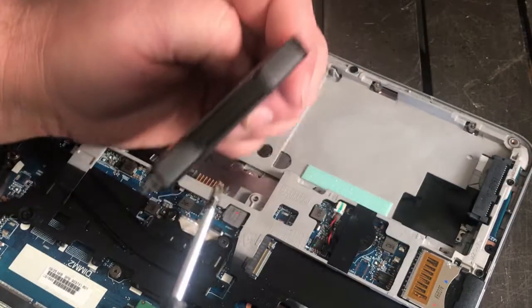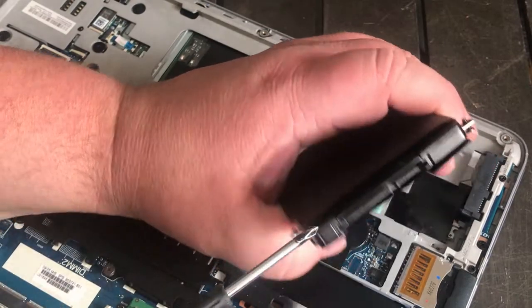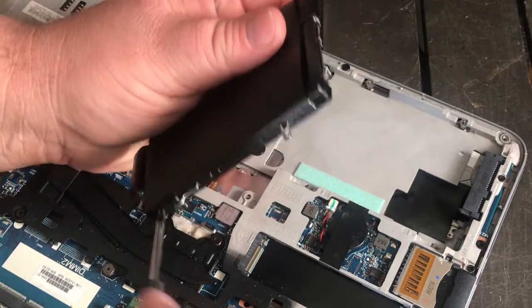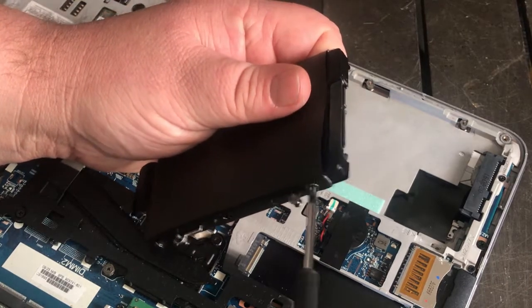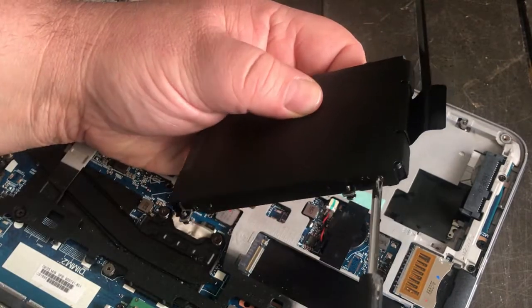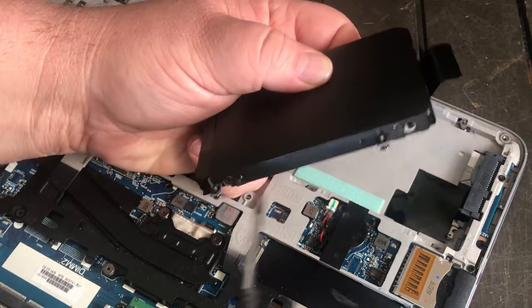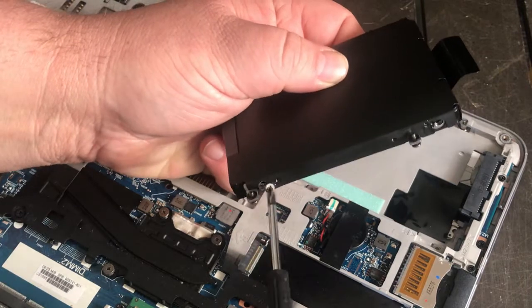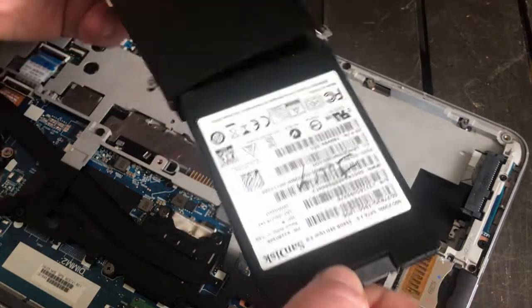You want to slide this hard drive out through the front, slide your new one in, slide it out through here. Drop the screw and make sure you retrieve it. There's two there, two still in it. Pull that out.